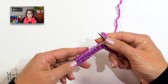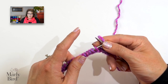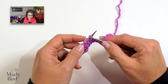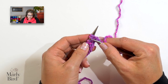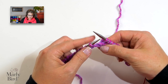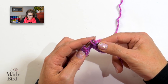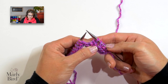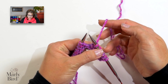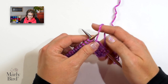Now we'll work a decrease that gets rid of two stitches. Don't worry — your stitch count stays the same because we're placing a yarn over on either side of the decrease. For this decrease, slip one stitch as if to knit, then knit the next two stitches together. Then take your left-hand needle, grab that slipped stitch, and pass it up and over the stitch remaining from the knit-two-together. This is an SK2P. Now yarn over again: yarn is in back, bring it between the needles, over top of the right-hand needle, then knit one.